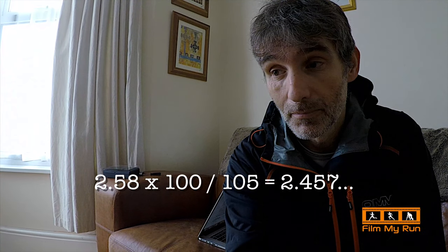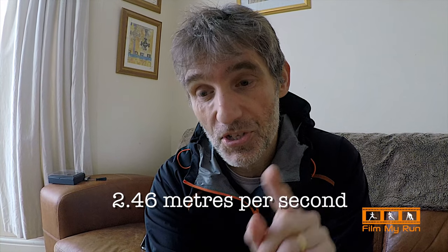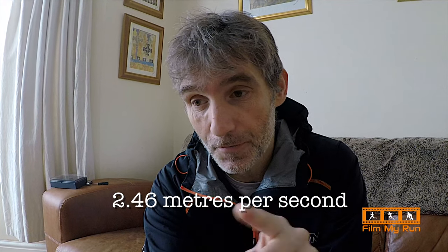The treadmill belt length is 258 centimeters or 2.58 meters, and the time it took to run 100 revolutions of the belt was 1 minute 45 seconds, or 105 seconds. Alexa, what is 2.58 multiplied by 100 divided by 105? The answer, rounded up, is 2.46 meters per second.